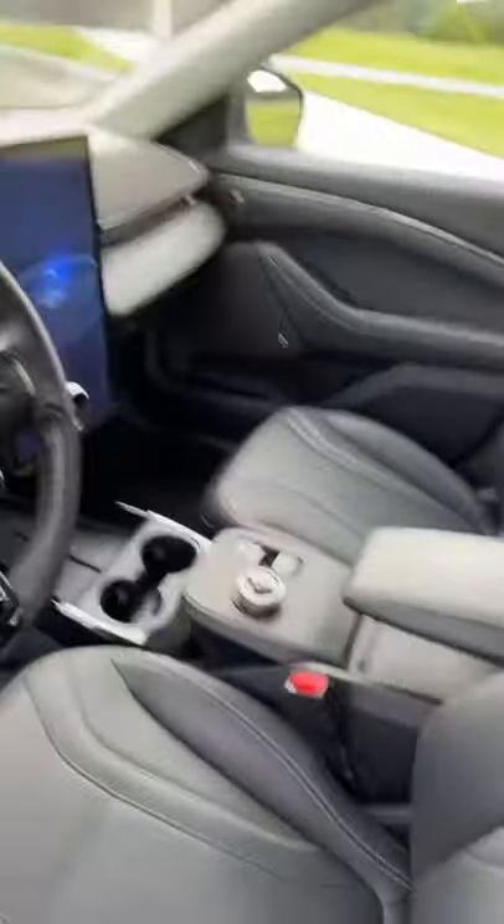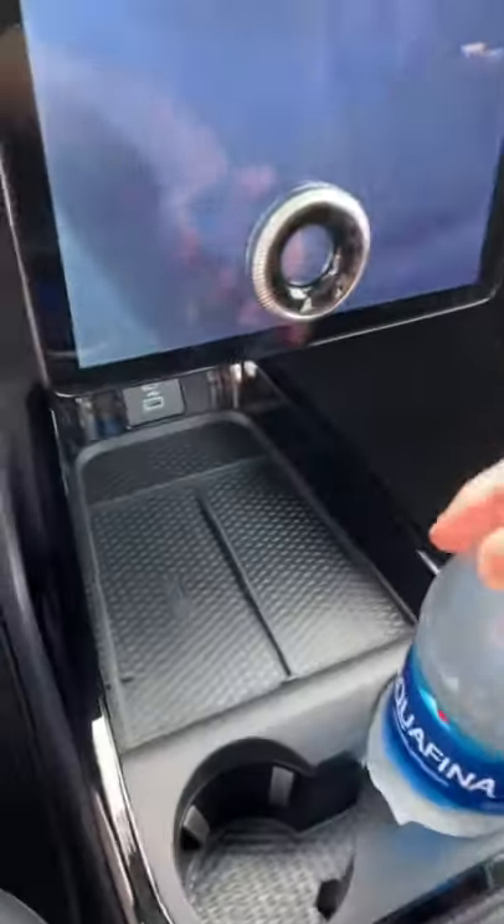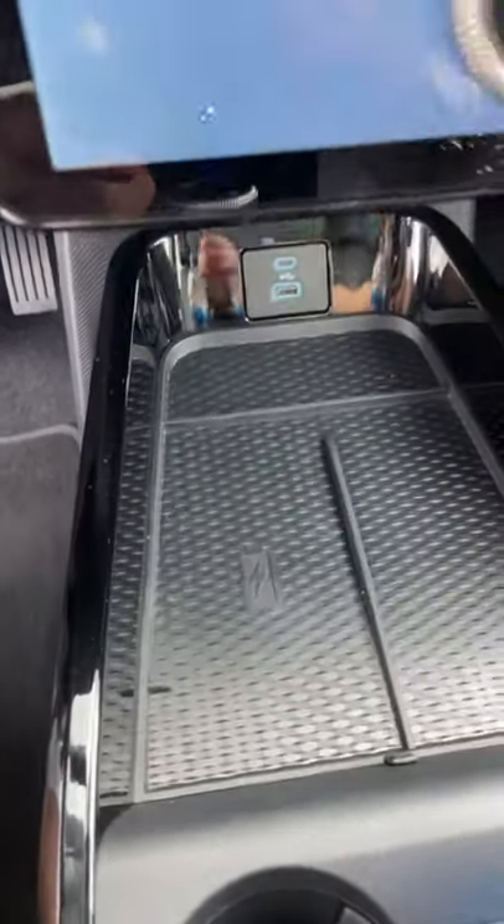The center console is much more cup holder friendly. We've got two very large units here with a huge amount of space up here, with a wireless charger and USB ports.